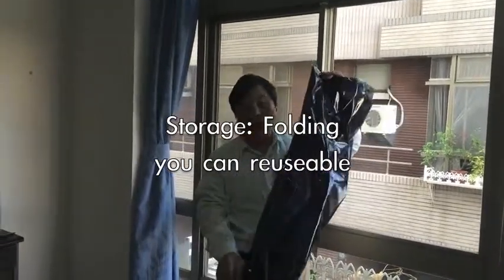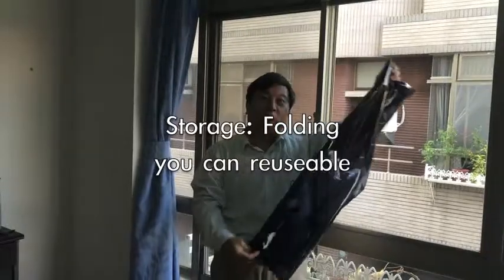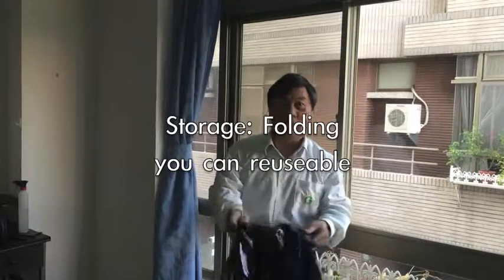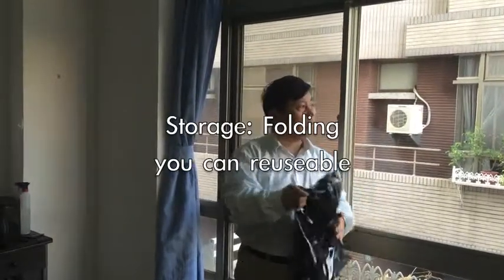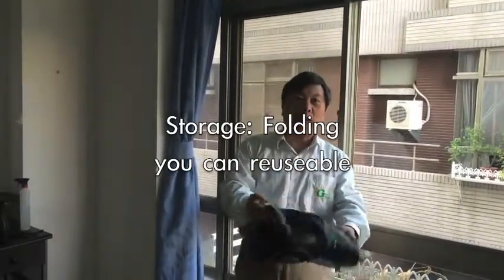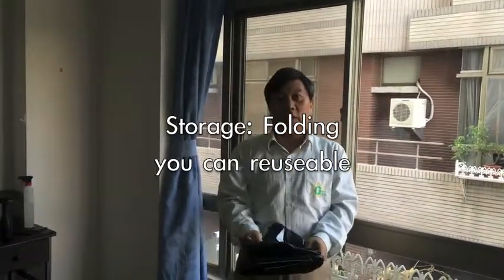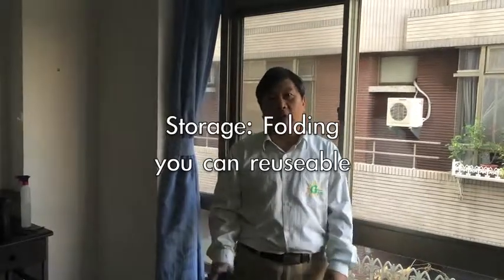You just fold it and go to another new place, your new window. You can reuse it again. If you want, in the next summer, to take off the film again, you can also use it. So this is very convenient.